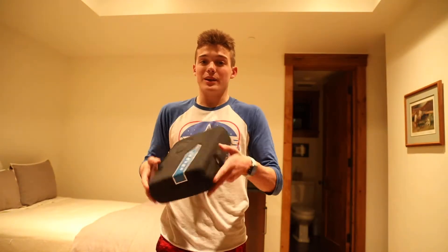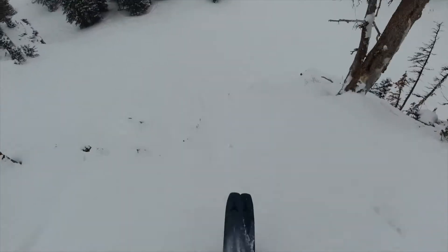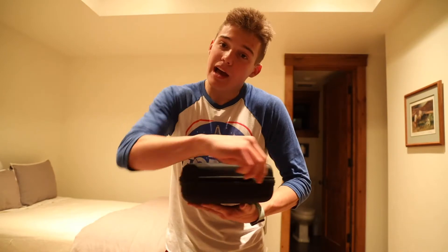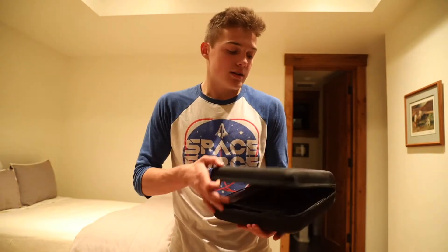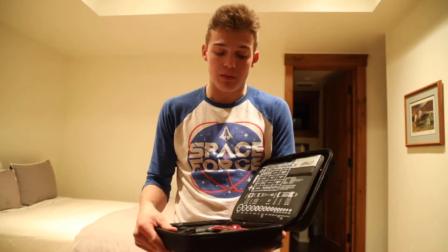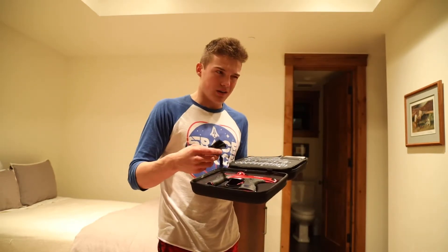Hey guys, Planet Everything here, and today we have a Dye gun. So, this is a paintball gun, to be clear, and it is from probably — it's debatable — but probably the best paintball company there is. This paintball gun would usually cost you about $1200, but my friend was able to find one on eBay that was about two years outdated, because they come out with a new one almost every year.